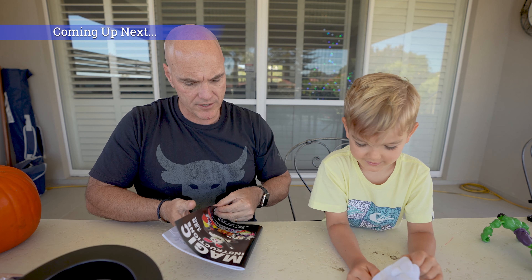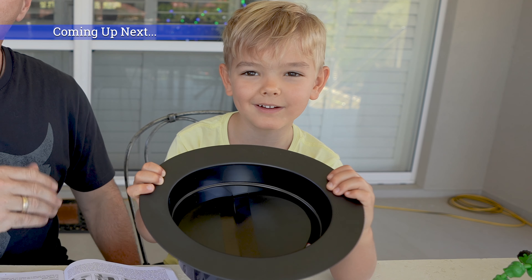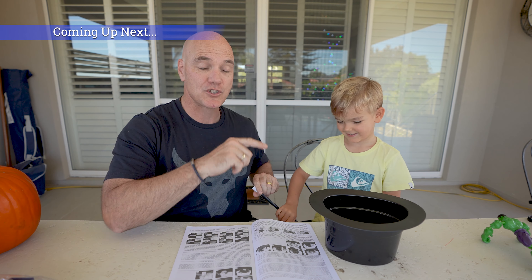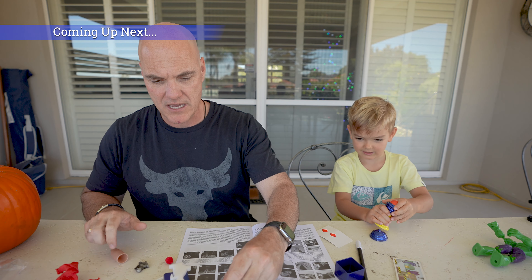We have the instructions. It says here... there's nothing in the box, there's nothing in the box, everyone. The hat. That trick's as old as me.